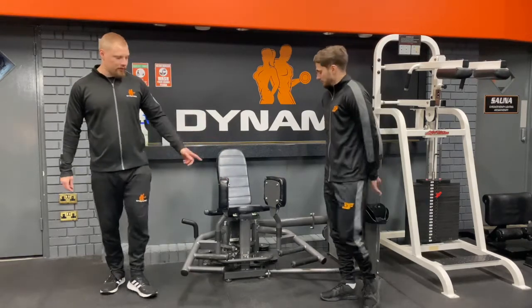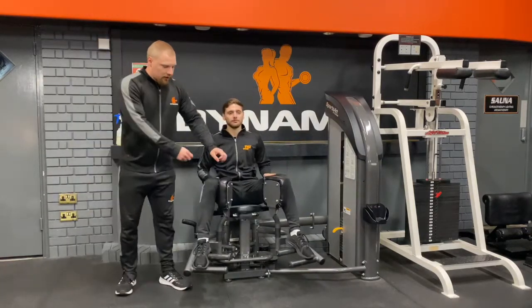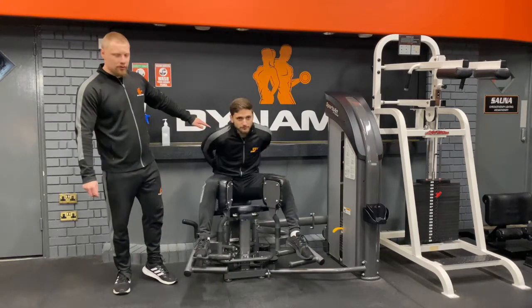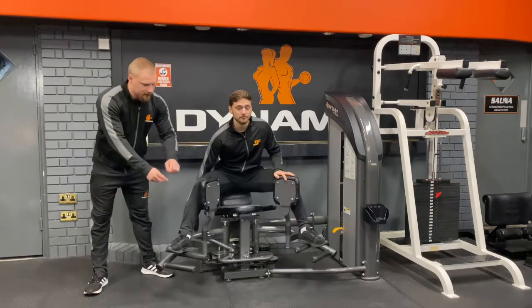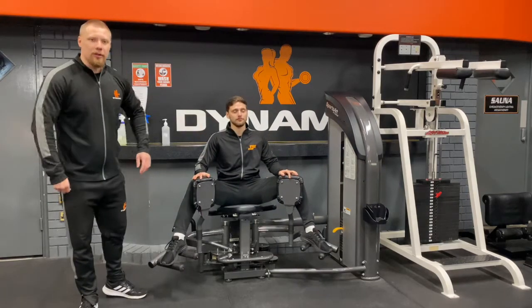Dan is going to take a seat on the machine. Rather than trying to pull the legs apart, he's going to take a seat higher up onto the back of the chair. He's now going to lift this lever and separate them there, then slowly slide into it so we don't pull any muscles.